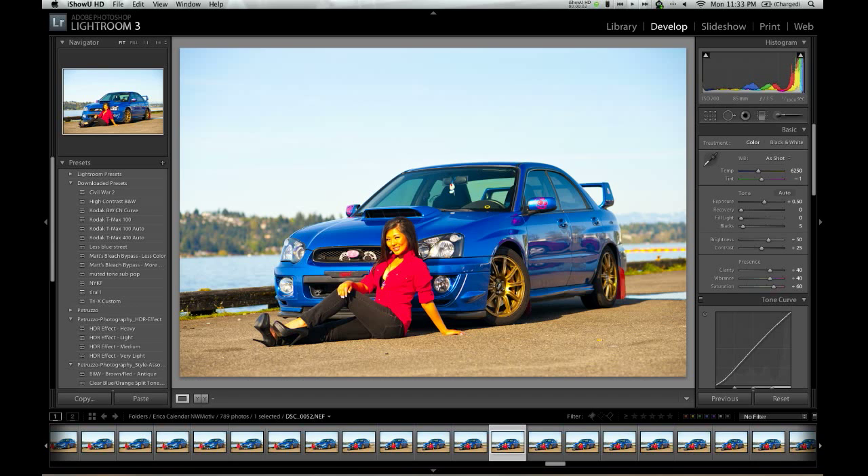What's up guys, it's Armin with Armin Asejo Photography once again. I had a few requests to go over some really basic Lightroom adjustments, and here we are in Lightroom 3. I'm just going to go over some really basic things that I do to most of my photos. I'm the kind of person that doesn't like to do too much editing, especially when it comes to car photography, but we'll just use this photo of Erica Leong here.